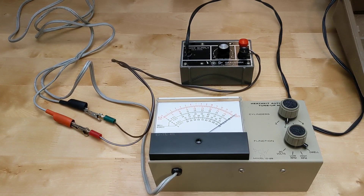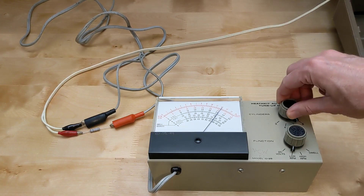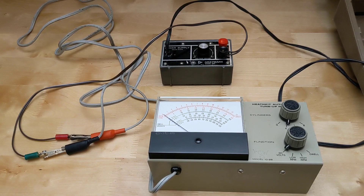After assembly, the unit requires calibration, which can be done without any instruments. The dwell function is calibrated by connecting the unit to a source of voltage between 5 and 15 volts, such as a car battery, and adjusting the dwell cal trimmer pot for a full scale reading. The RPM function is calibrated using the AC line voltage and a special test cable supplied with the kit that connects to the AC line via a 10K resistor. On the six cylinder low RPM scale, the RPM cal pot is adjusted for a reading of 1200 RPM. Proper operation is then verified by reading on the high RPM and other cylinder number settings. The DC voltmeter function doesn't require calibration but can be checked for accuracy using a power supply or car battery.